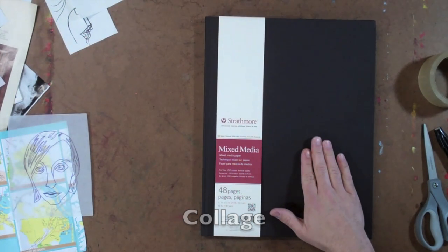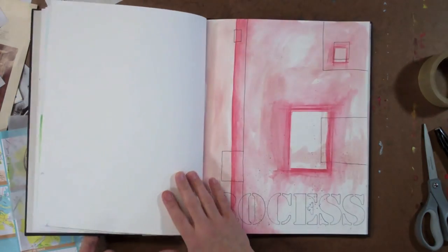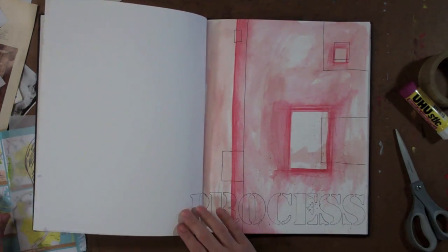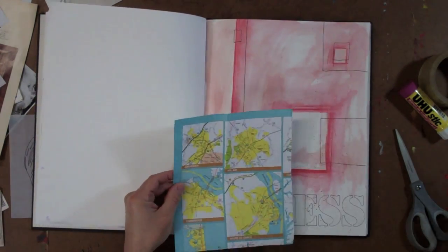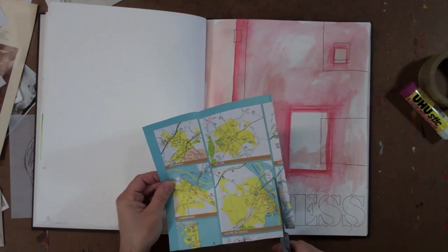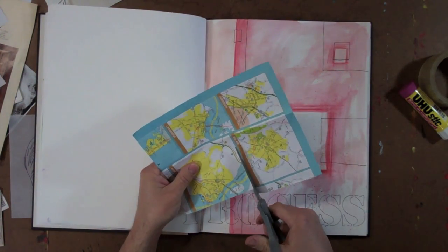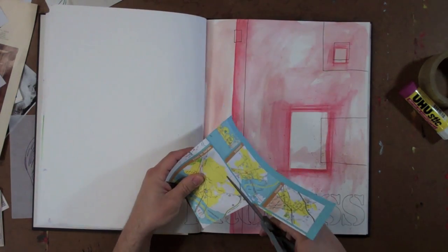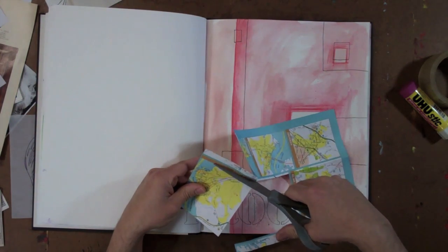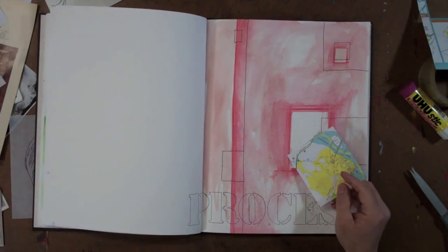For this segment, I'm going to be working in the Strathmore mixed media hardbound art journal and I already have a page prepared. I'm going to start off by doing some collage. I've got my scissors and my glue stick, and I'm going to use this map. Eric is beginning by selecting that map — the image he wants to work with — and he's going to cut it to the specifications he'd like, just using a basic pair of scissors to cut it around the edges.